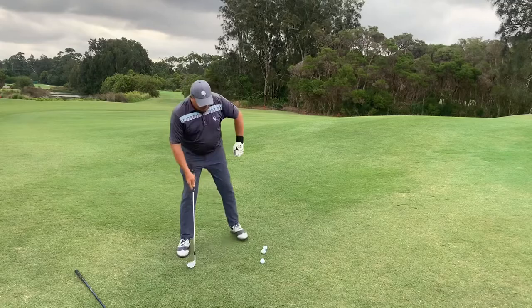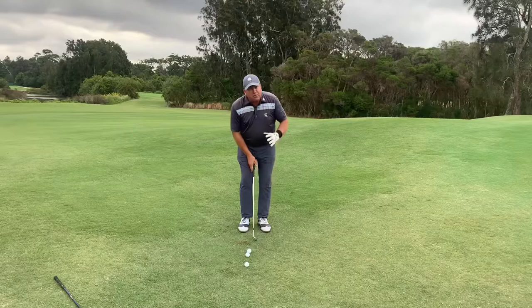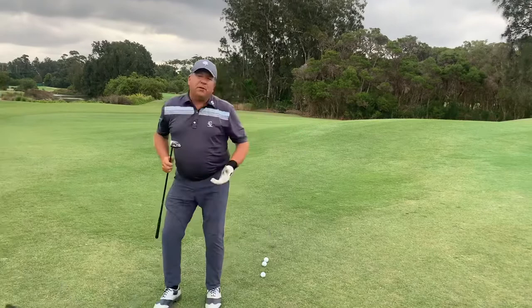For those that aren't aware of what grain is, it's where the leaf grows towards you, and when you attempt to pitch it, the club gets caught in the grass because the grass is growing towards you. You're going to normally select a sand iron here, and that leading edge gets very sharp. When you're hitting into the grain, it's very difficult to let the club sweep the turf, or strike the bat as I refer to it. It's very easy to get the club caught.